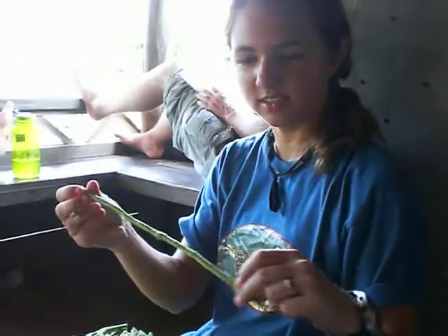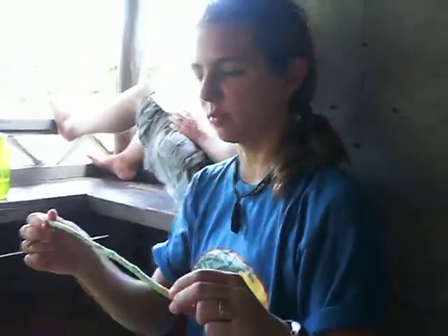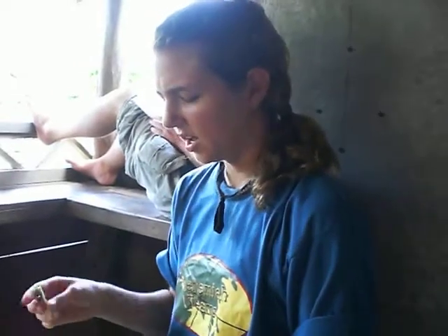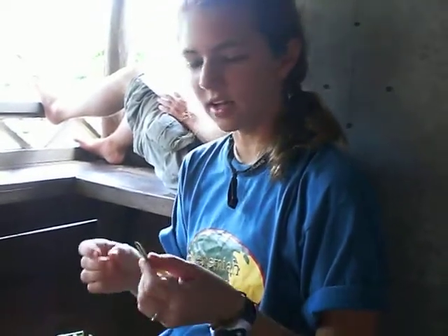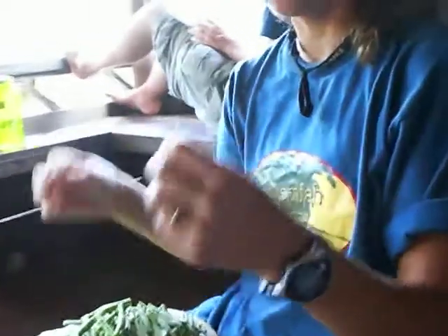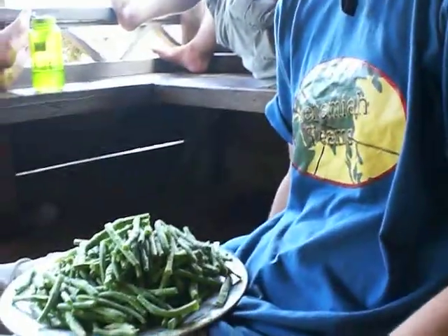They start out looking like this. You get about a handful of them. We're preparing lunch for about seven people, so get a pretty big amount of these to get started. You'll just want to, like I'm doing here with this one, peel the end off like so and then place it on your plate.